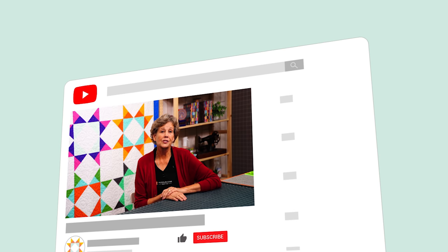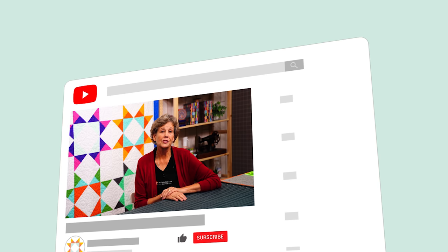Hi everybody, it's Jenny from the Missouri Star Quilt Company. We hope you enjoyed watching this video. If you aren't already part of the Missouri Star Quilt Company family, be sure to subscribe so you won't miss a thing. If you click that bell it will notify you every time a new tutorial comes out. See you next Friday.